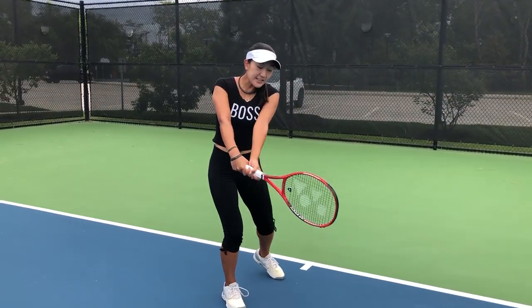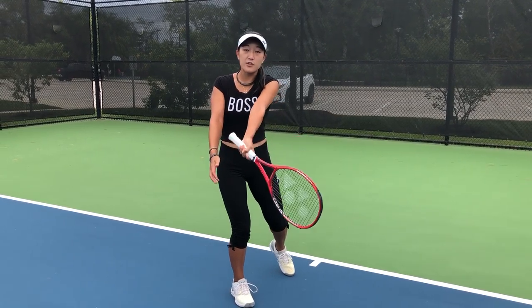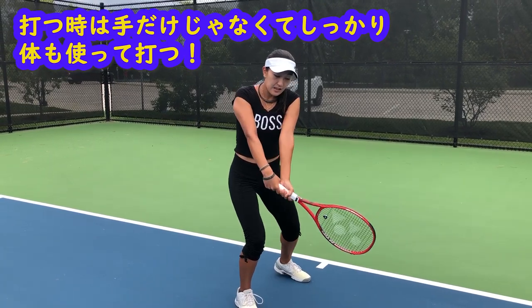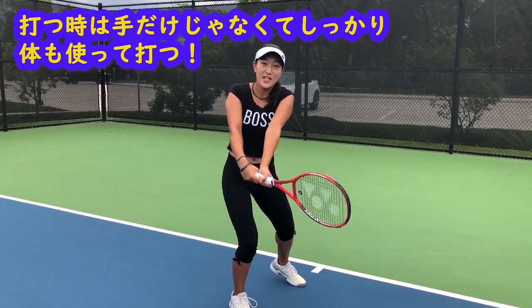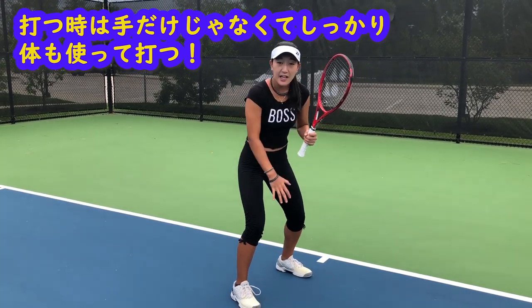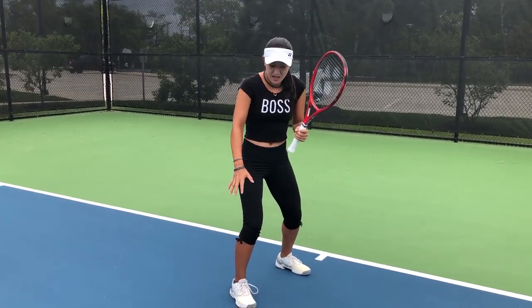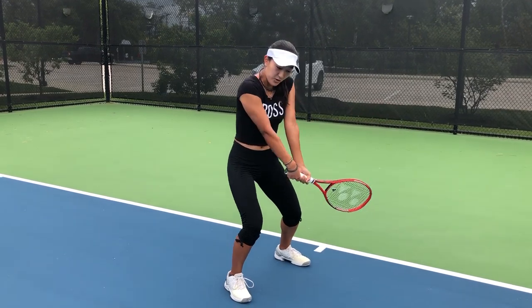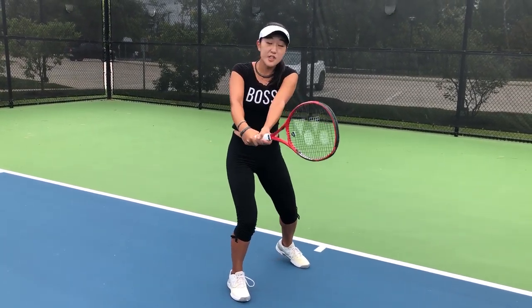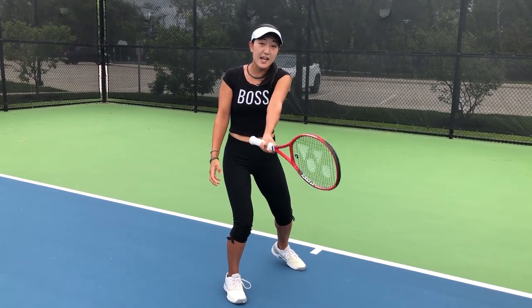Just a reminder — when I say focus on your left hand, it doesn't mean you're going to be using just your wrist or your arm. You want your body moving as one unit so that everything is in control and you're getting the power you need. The main source of power is going to come from your legs, so it's not just about the arms or the wrist.